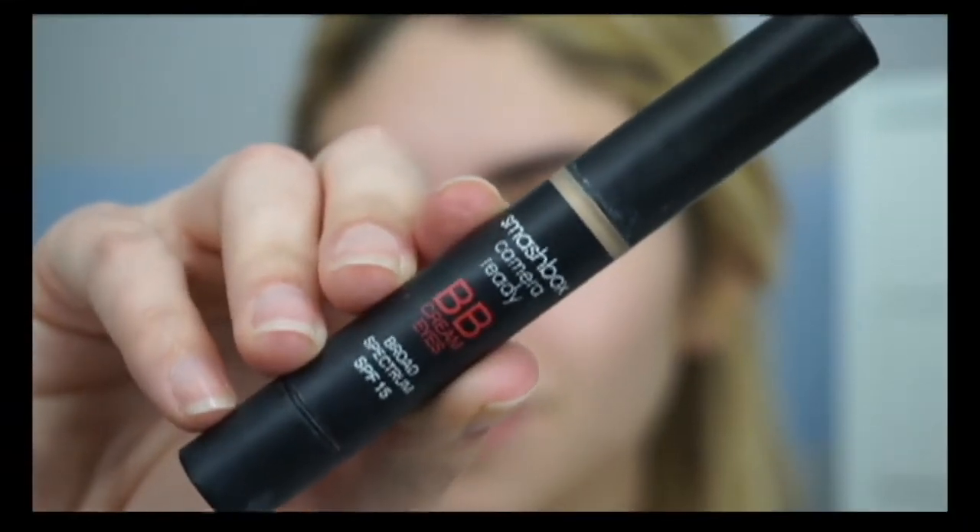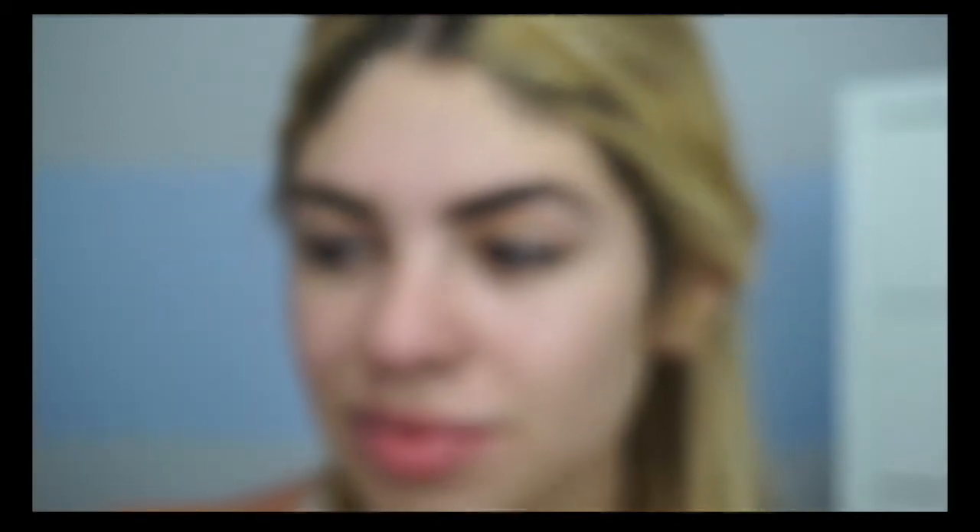Now going in with the Smashbox Camera Ready BB Cream for Eyes in shade Light as a base for my eyeshadow. I'll put a couple clicks on and rub it in with my finger, because the warmth of my finger melts it straight into my skin and makes it nice and smooth. I'm not going to set this product since it's so lightweight — I usually set other concealers, but I don't feel the need with this one.